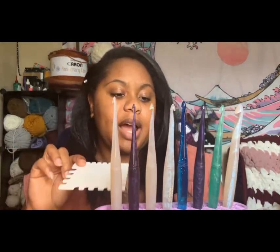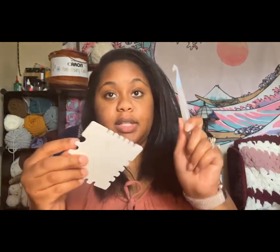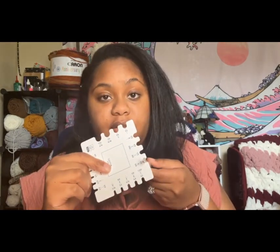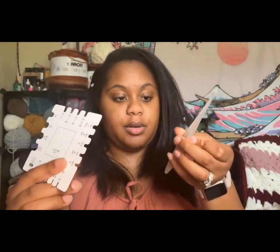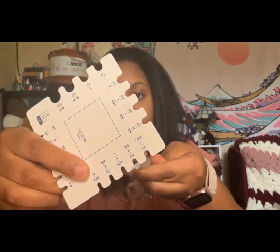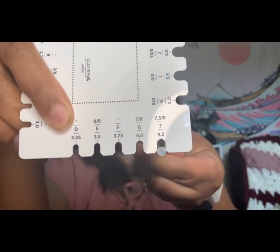The only sizes I don't have are the 9, 8, 5.5, and 4.5. So we're going to measure the sizes I have. The 10 fits, the 7 fits, the 6.5 fits, the 6 fits — I have another 6 and that one fits too. The 5 fits. The 4 millimeter hook fits. The only one that was not fitting for me — it's supposed to be a 4, but honestly I think this might be a 4.5. It's the only discrepancy I found, but all the other hooks were true to size.